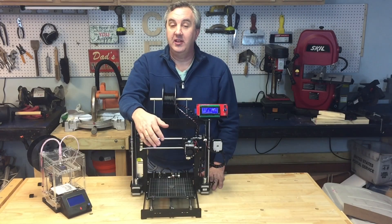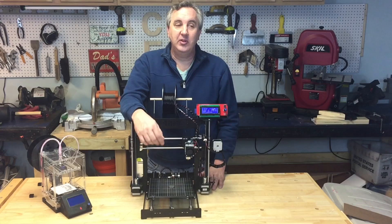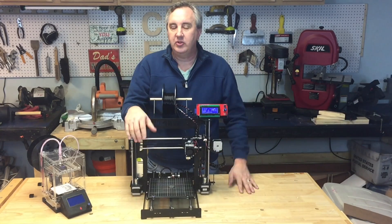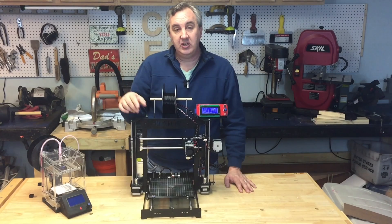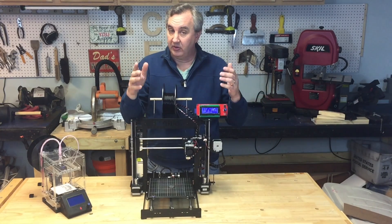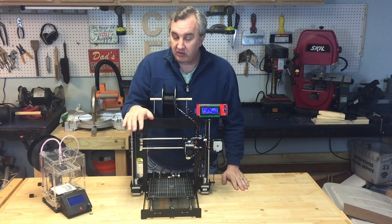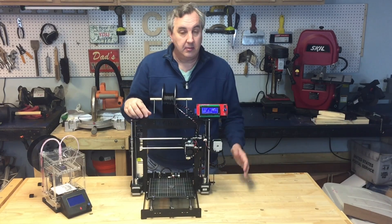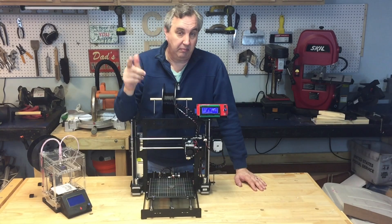This thing took me about eight hours to put together. It was not easy — I wouldn't say incredibly hard, but it was tedious. It was on par with putting together my X-Carve CNC or my Shape Oco. This thing is incredibly solid; it's all metal, all screwed together. But it's going to take you time. This is not one you just throw together quickly and go start printing.